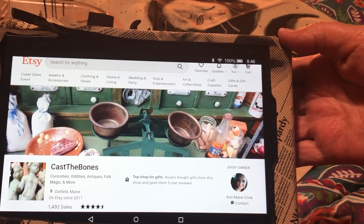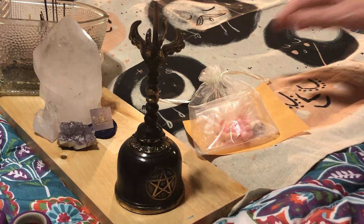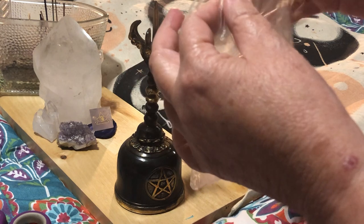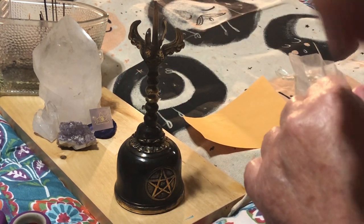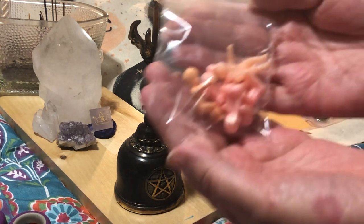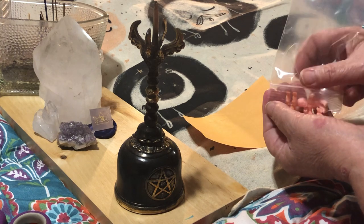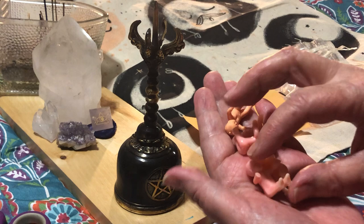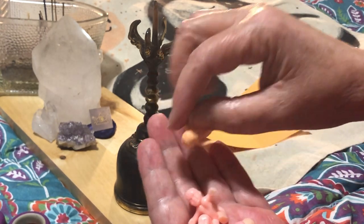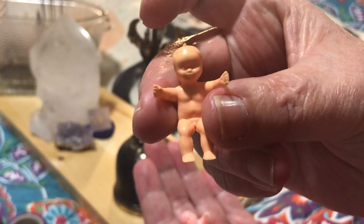The shop owner is Ann Marie Cook. What I got came in a beautiful little sachet with baggies inside — so well done. It also came with an eBay sticker on the outside of the bag, so I believe you can find this on eBay too. I got little plastic babies — pouring them out in my hand — and I am happy because it is not just one style. I got several different styles, including a more vintage older one.